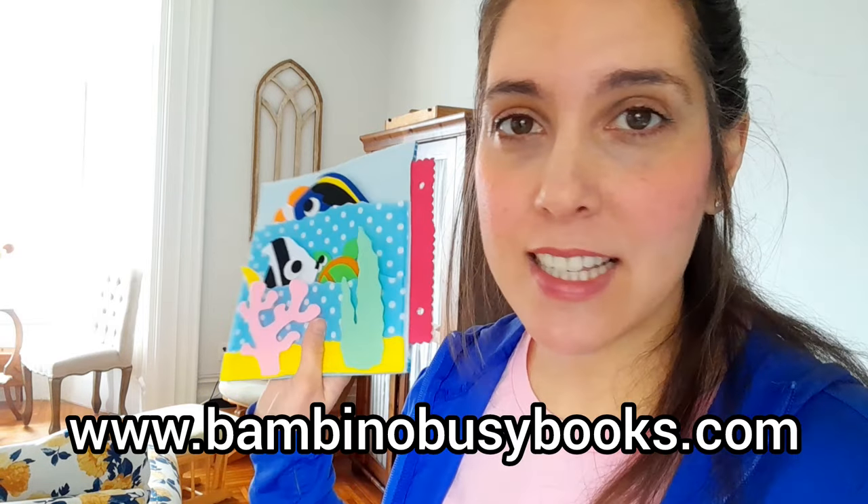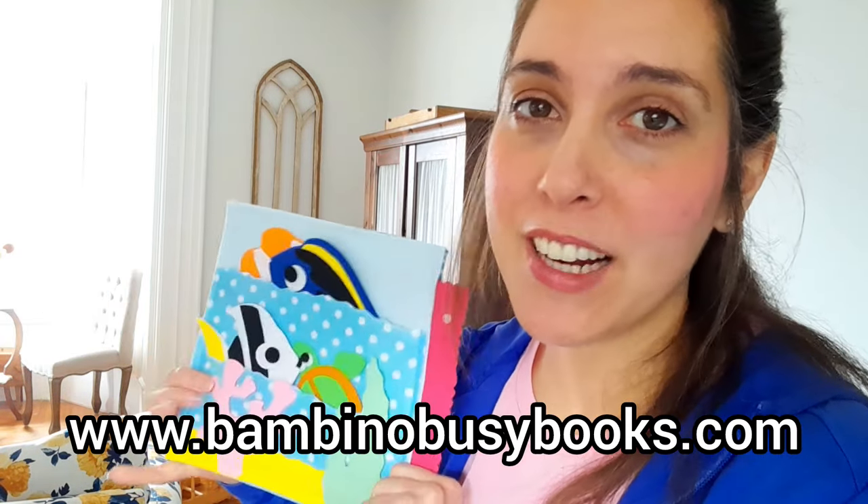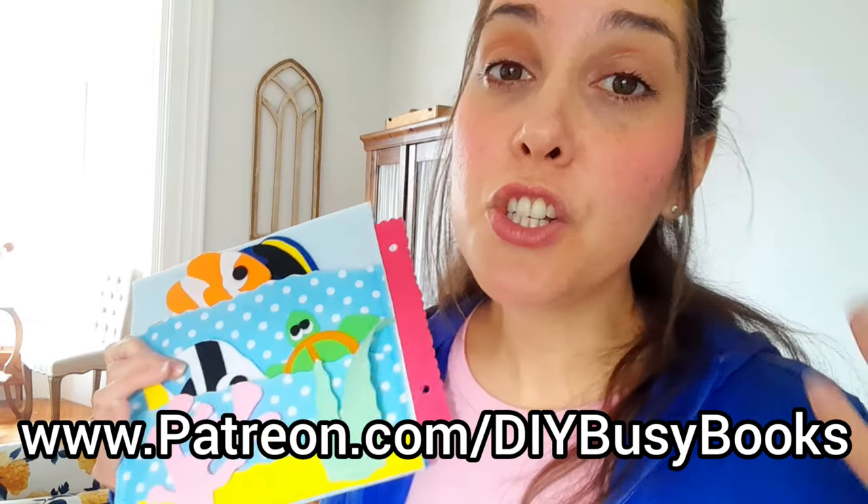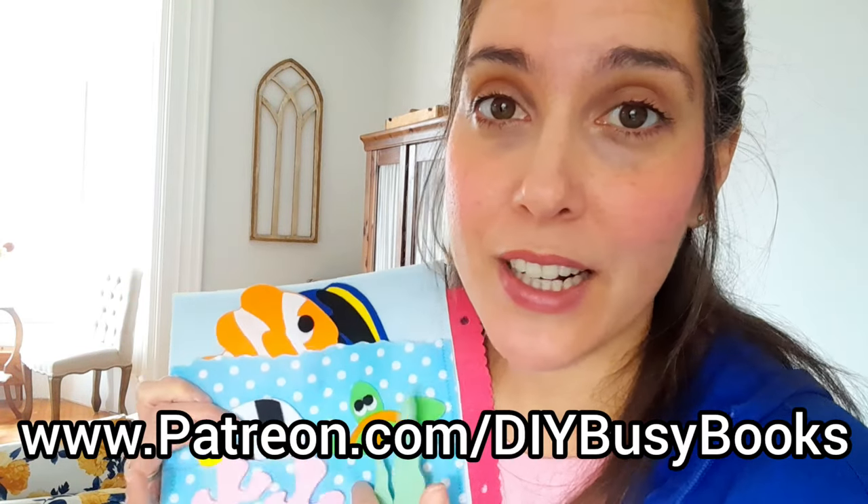You print it out, cut out the pieces, and you can put this together if you're wanting to make one for your child, your grandchild, or someone you know. If you want the bulk templates that I use to make this on my cutting machine, I have them available on my Patreon. So let me show you what that looks like and then we'll get started putting together the page.